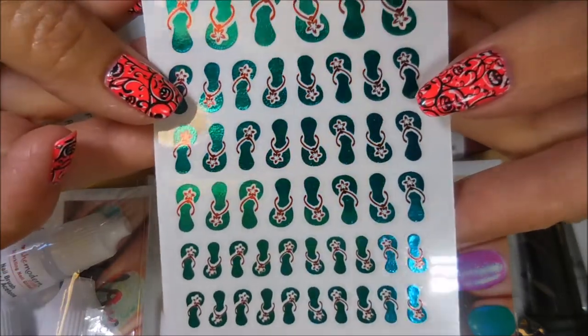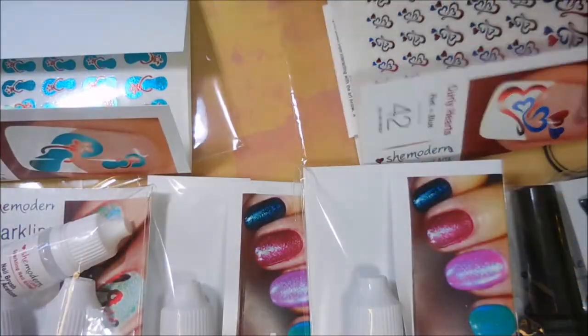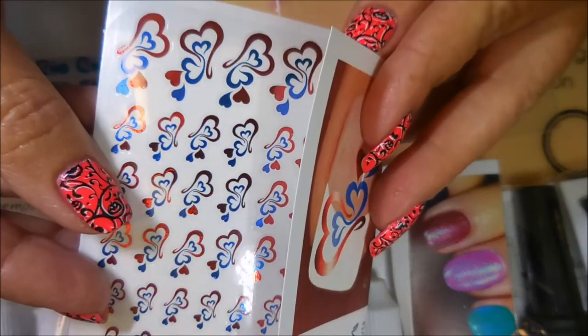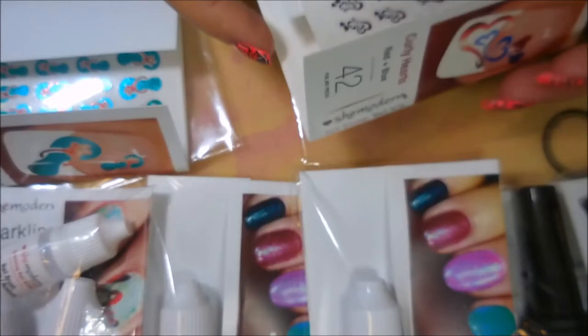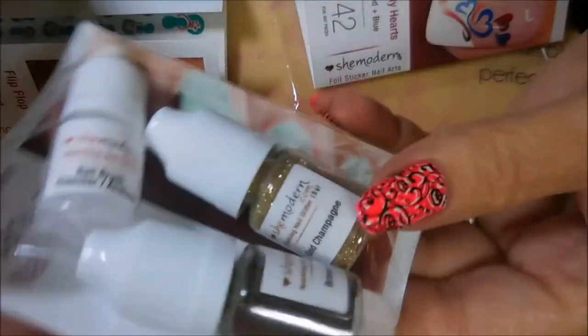These are the little stickers — these are all little flip-flops, a whole sheet of them, and they come with instructions just like you would get them from the store. And then these are pretty little blue and red hearts, very very cute.